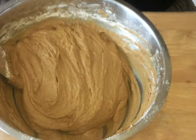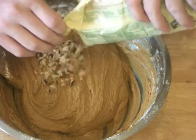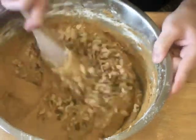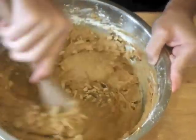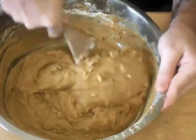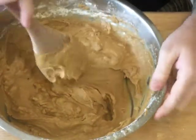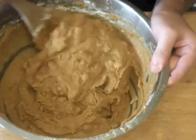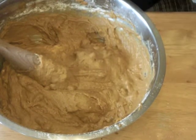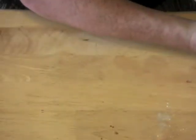The next ingredient we're going to add is walnuts. I have a bag of already-chopped walnuts — use anywhere from one cup to two cups depending on how much you like them. I put about a cup and a half in there. It won't throw off your recipe or change the baking times; it's really just how many nuts you want in your bread. If you're allergic to nuts, don't put them in — it will still be a very good bread. The walnuts just add a little bit of texture and fall flavor.